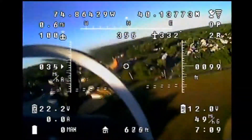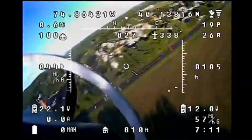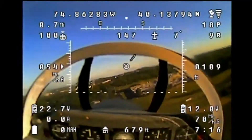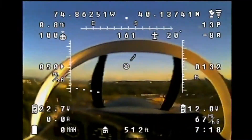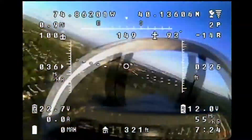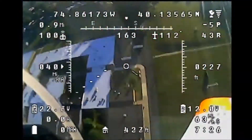So obviously as you can see, the big difference is I've upgraded the OSD module. This is a Cyclops Tornado OSD. Obviously you've noticed that it's got an artificial horizon, which is really cool. It's also got a heading indicator up top, which is telling me which direction I'm flying.